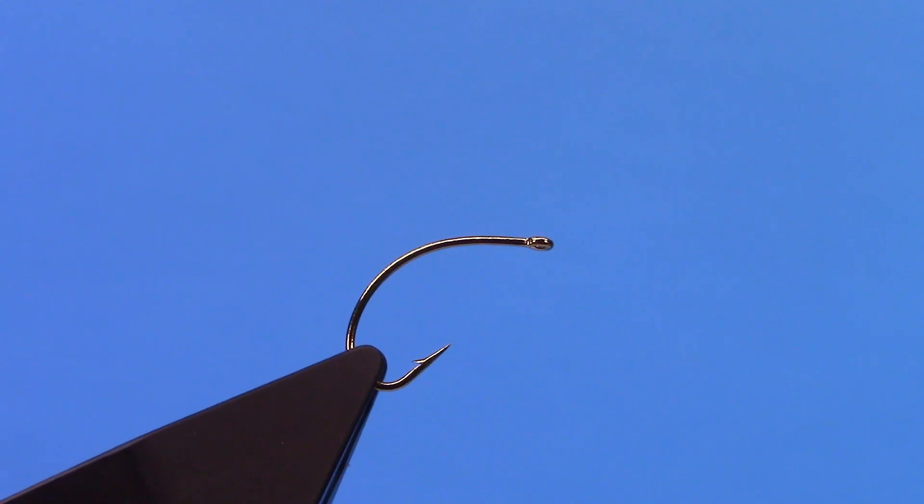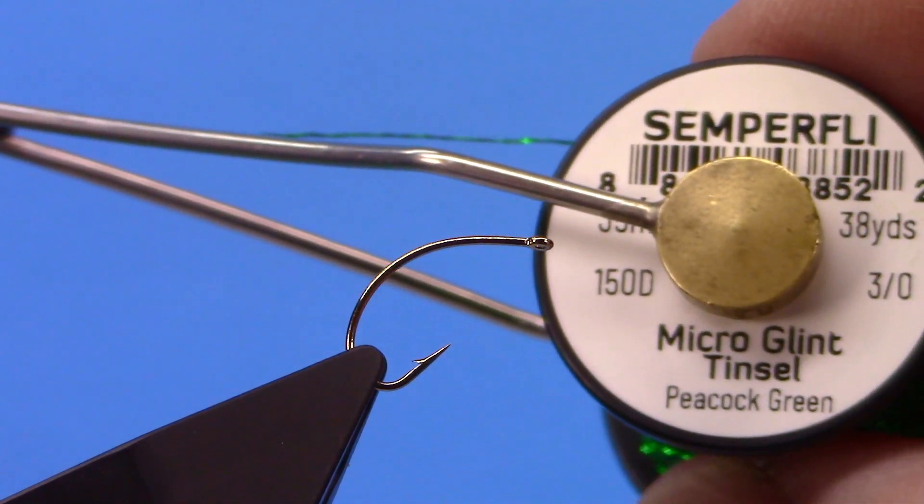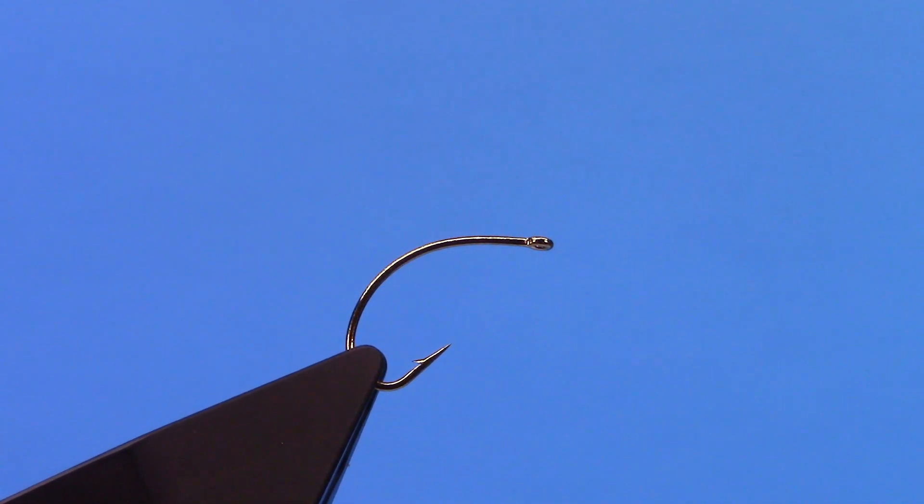Hey, this is Hans from Dakota Angler and Outfitter. In this video we are going to use Micro Glint Tinsel from Semperfly as our tying thread to make a clink hammer.